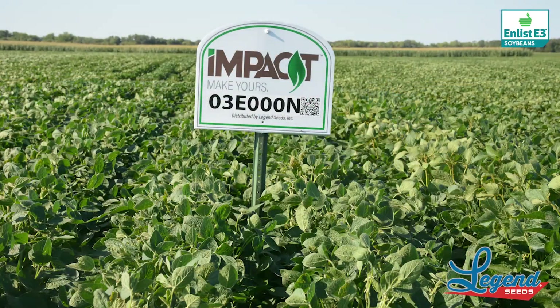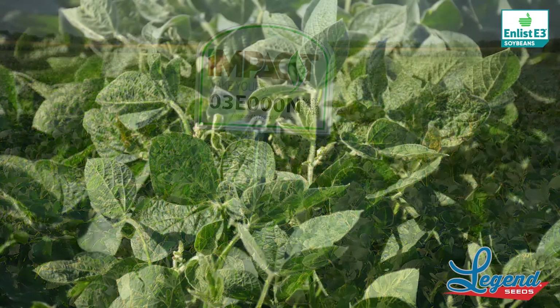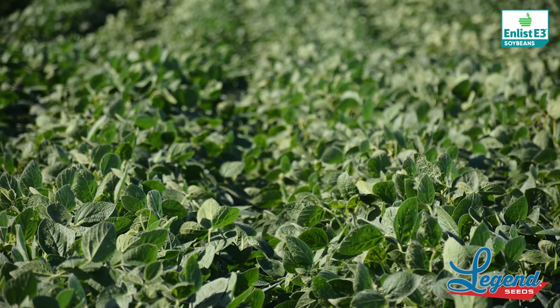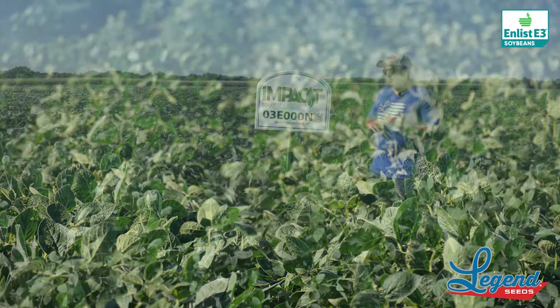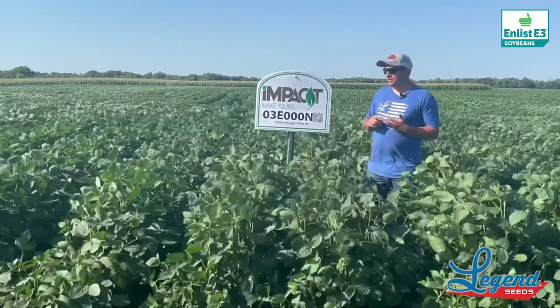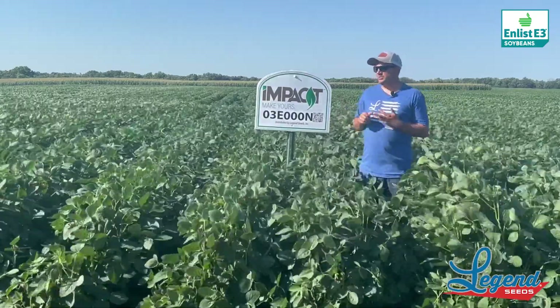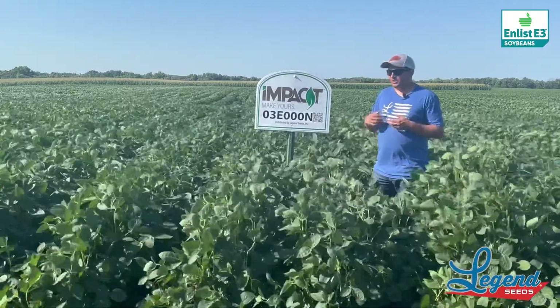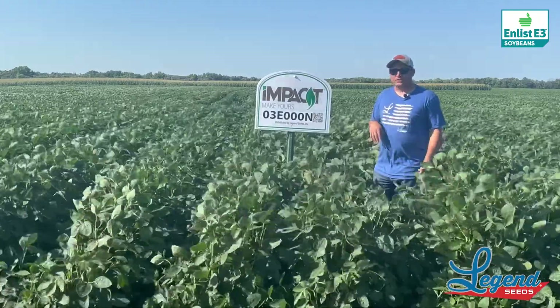It's going to have good enough IDC that will hold its own in the valley on most fields. If you have a really hot field then maybe we'll have to look at something else, but overall a very, very good high-yielding bean. We can throw this bean up against some of our O5 mid-maturing soybeans on the enlist side and it's going to hold its own right in there.